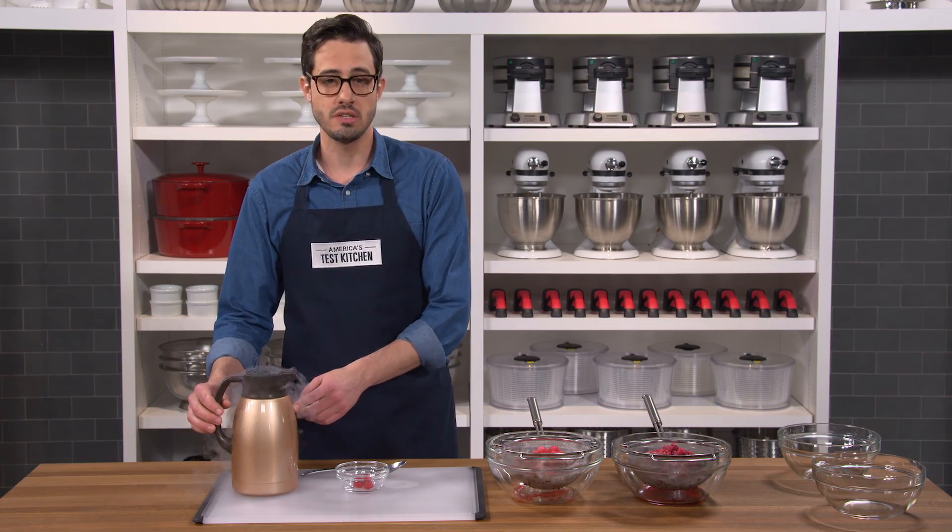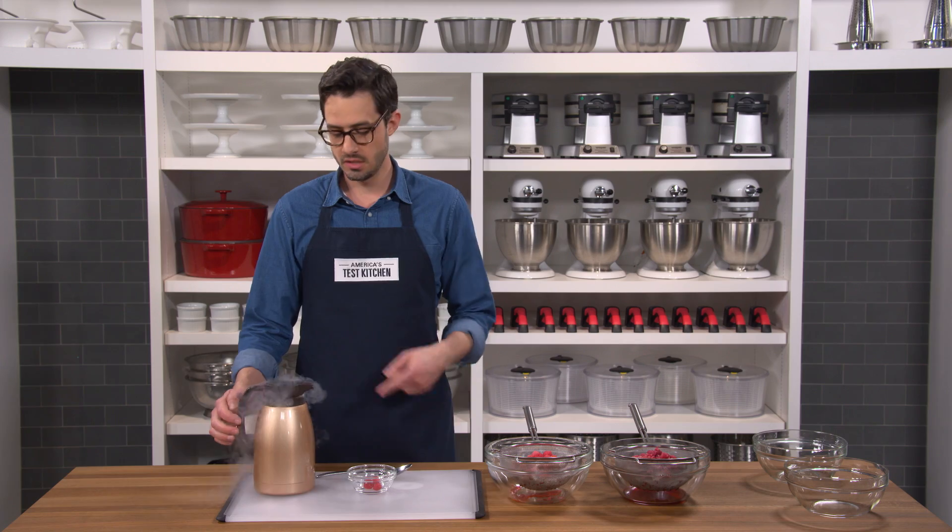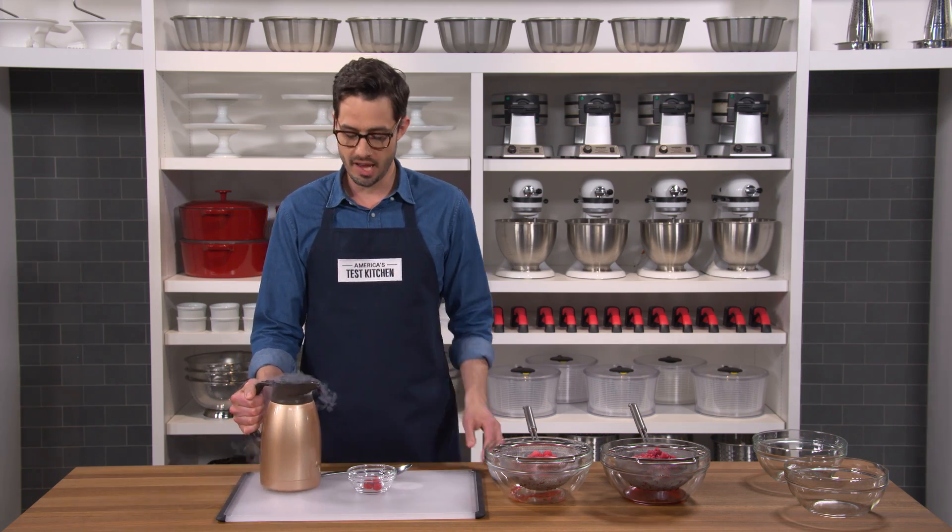In this container is liquid nitrogen, which is about negative 320 degrees Fahrenheit. That's really cold. Let's pour some over these raspberries and we'll see what happens.